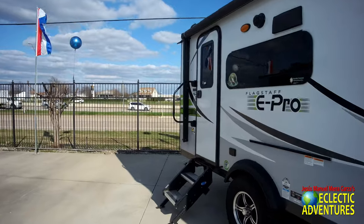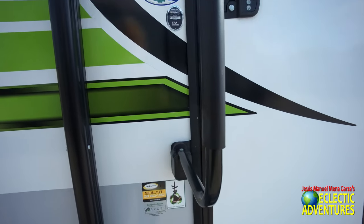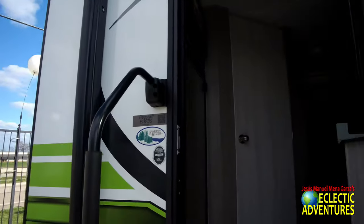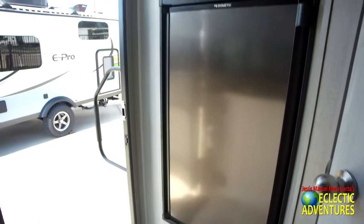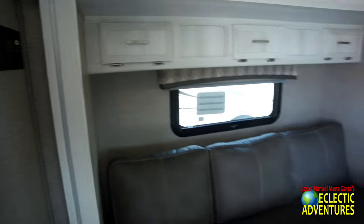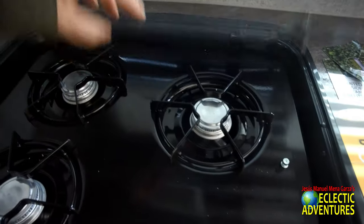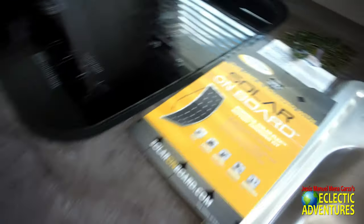This is a Flagstaff E-Pro, designed for going off-road a bit. It has solar on board, Axle on board. This is a Flagstaff E-19 FPS — that's a nice little setup. So we're gonna take a peek at some units here, not complete reviews. Right here you have the microwave, the refrigerator, the restroom, and the controls for the air conditioner. There's a little slide-out, a table, a little sink, and a three-burner stove. Not too bad at all — a little Suburban basic stove. And they say they have solar on board.